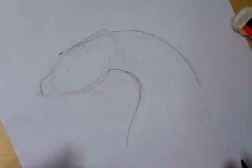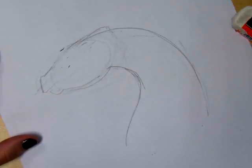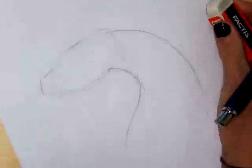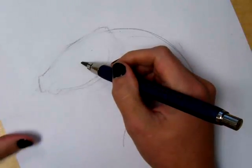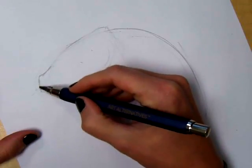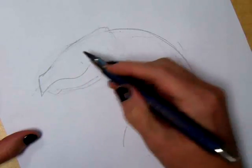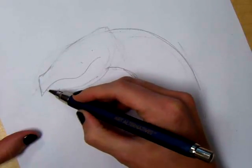And then it does widen out here, gesturing the width getting wider at the bottom — the body is bigger at the bottom. Once I'm happy with that, then I am going to go in and do details of the face. The shape of the head on dragons is always a little bit smaller, so you want to be careful that you didn't get too big. I'm going to get this curve of the mouth accurate, and then go back in and check the chin.